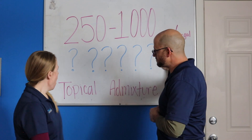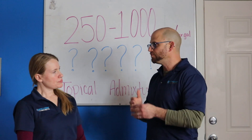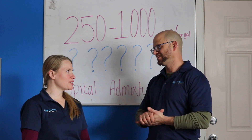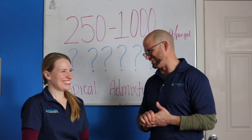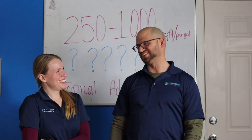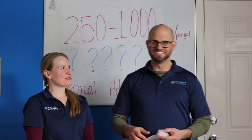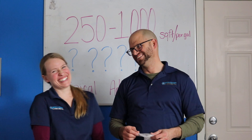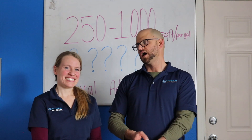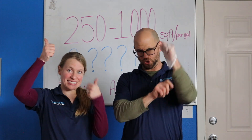I was always confused by this in the beginning — it took me a long time to really understand how to work with the handheld sprayer, similar to a handheld penetrometer. So thanks for joining us today. We hope you learned something. Let us know if you have any questions or comments. Go Concrete!